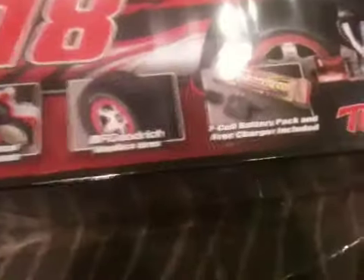Hey YouTube, I have an unboxing of my new Traxxas Slash Kyle Busch edition. It's only two-wheel drive, but it is the 2.4 radio. It comes with the Titan 12-turn motor, XL5 ESC with forward, reverse, waterproof, metal gears, and a bunch of other fancy stuff. It comes with a battery and a free charger, so let's go ahead and get to the fun part.